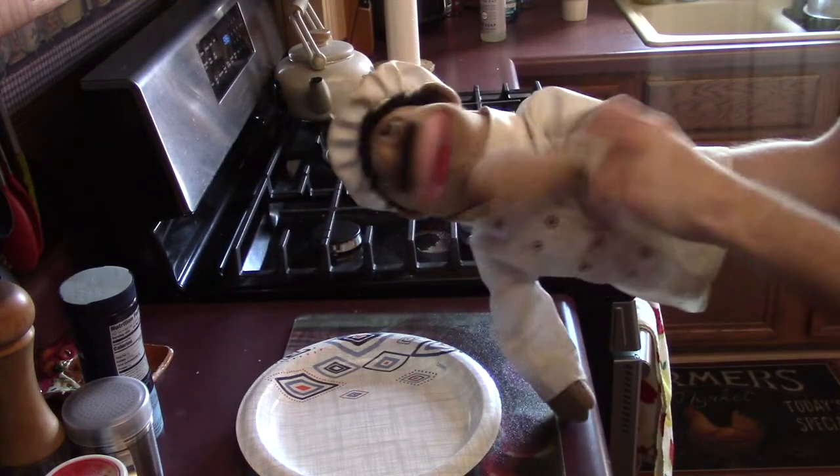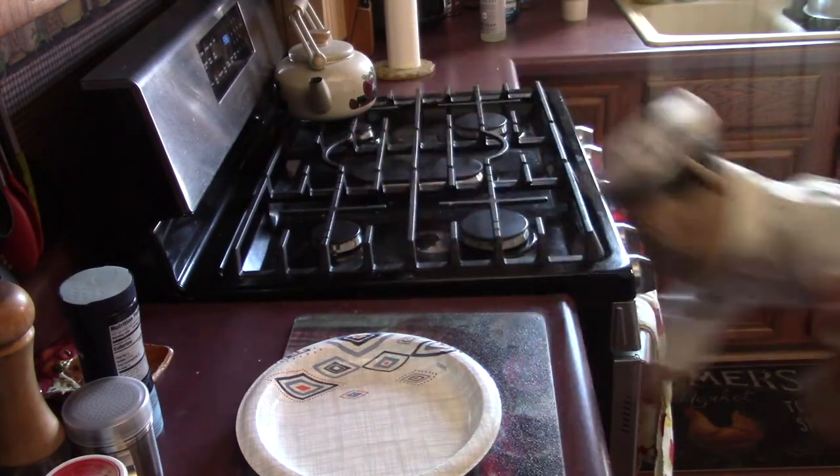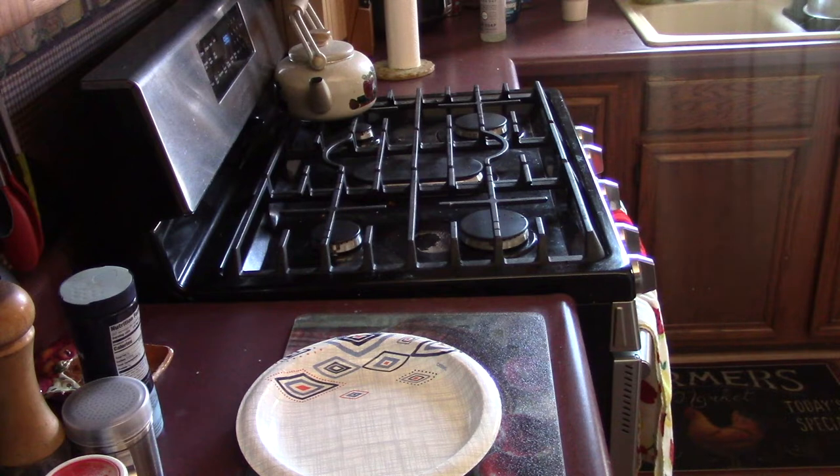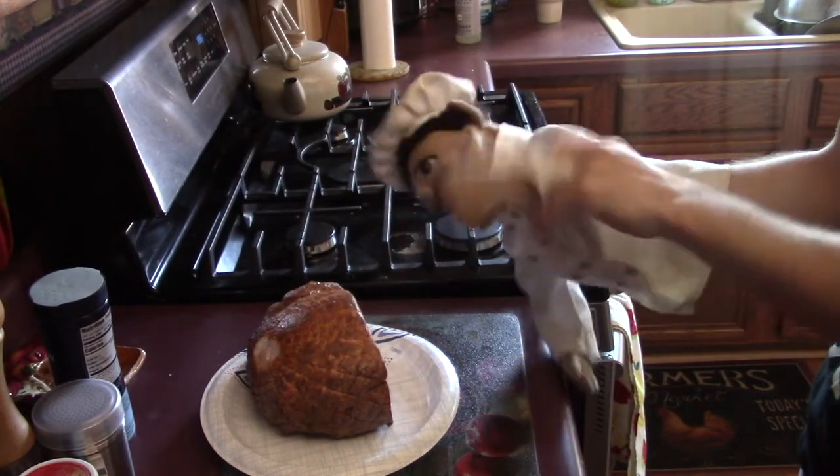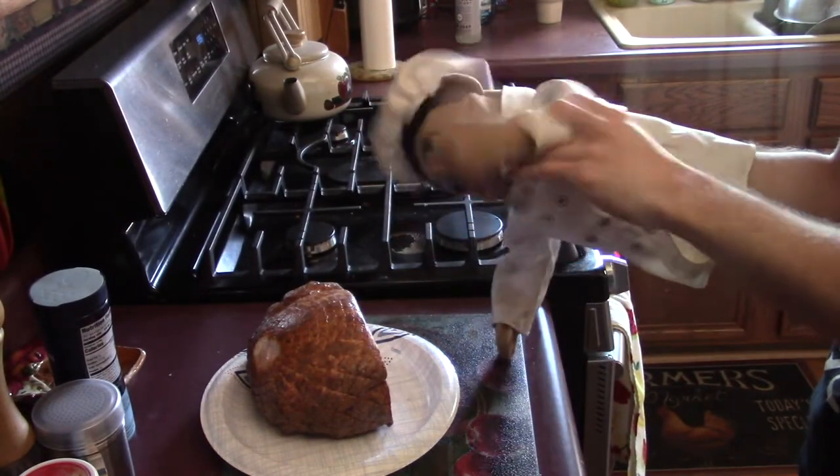It didn't really work as good as I thought, but oh well. Let me just get this big sucker right here. Alright! Just take your ham and put it on the plate. You can just cut it — you have a fork and knife or whatever you Americans do.